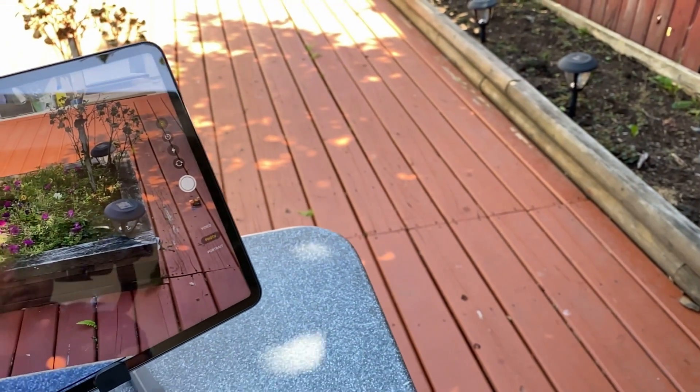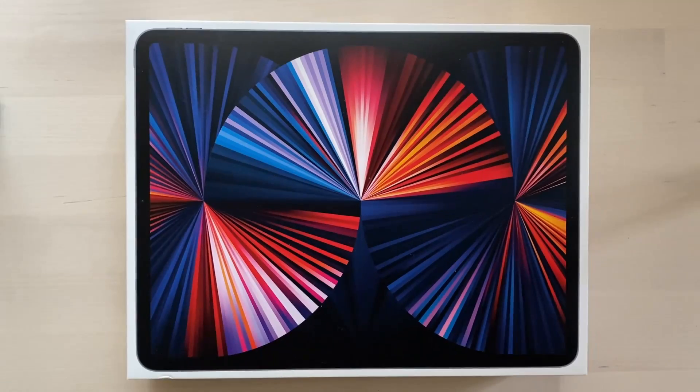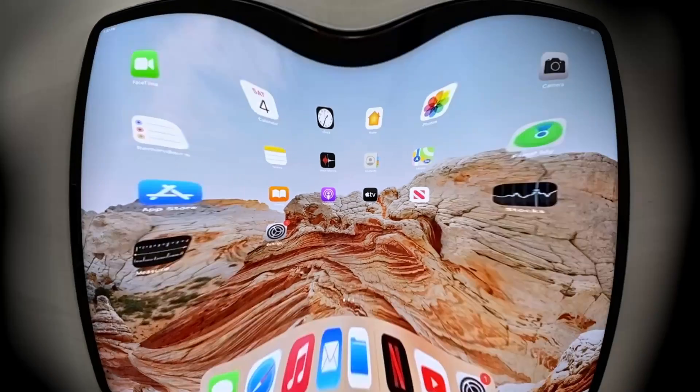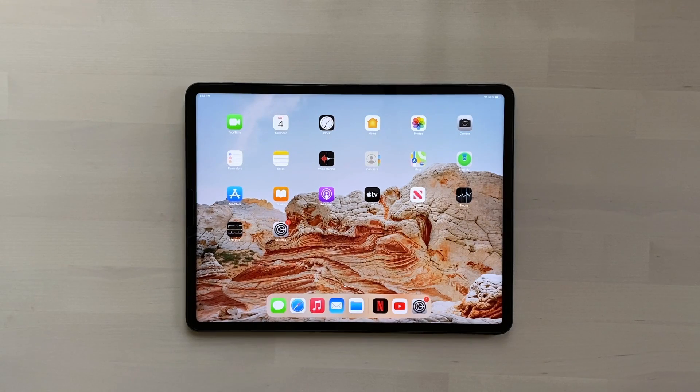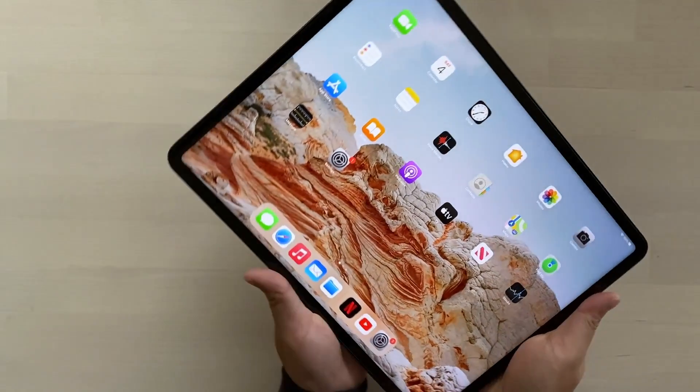Hey, what's up, welcome to my channel. In today's video I'll be reviewing the iPad Pro 12.9 inch 2021. At about 683 grams and 6.4 millimeter thickness, the iPad feels heavy in the hand, and holding